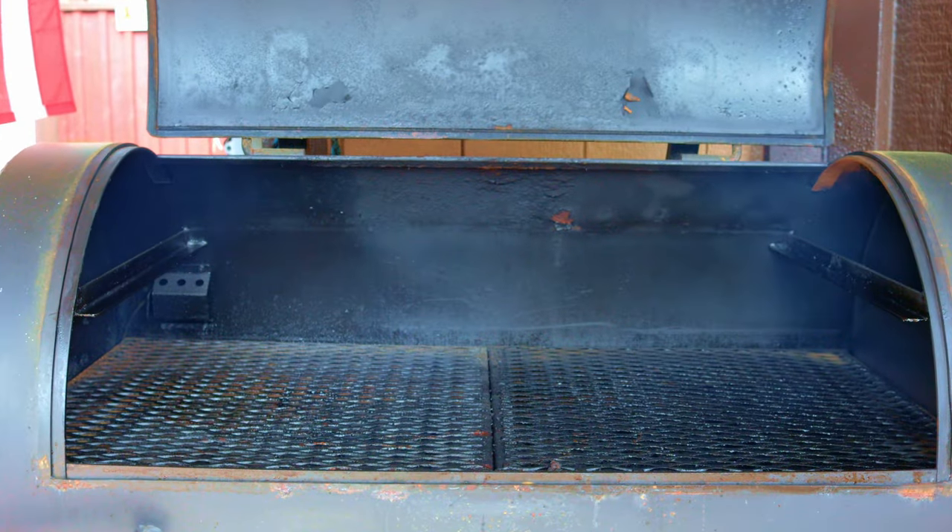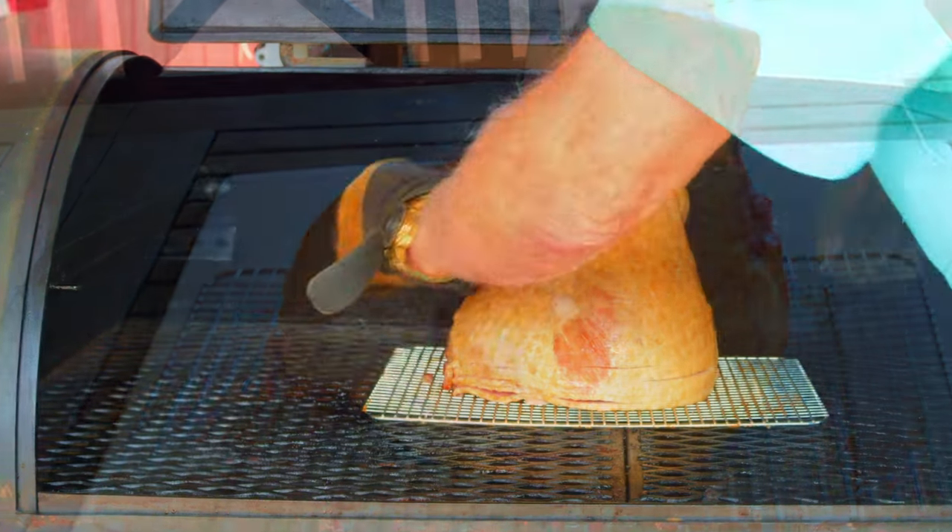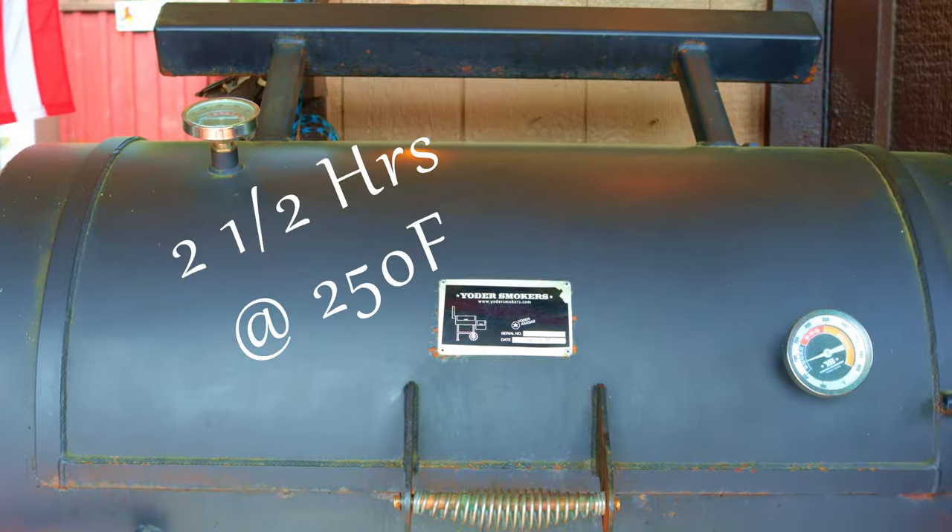Fire up that smoker to 250 degrees Fahrenheit. Take that spiral slice ham and put it on a cooling rack, and into the smoker it goes for the next two and a half hours.